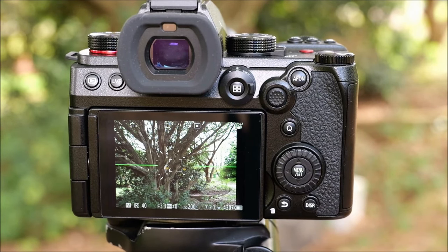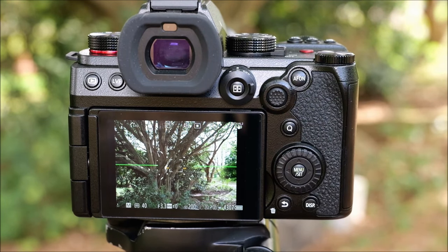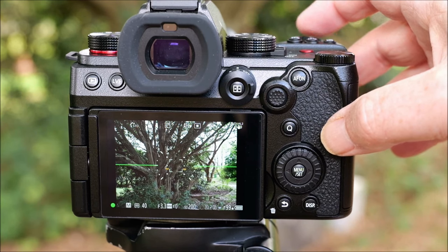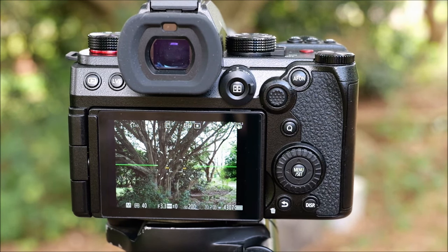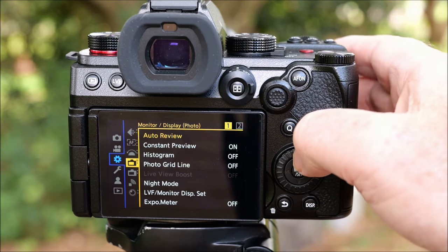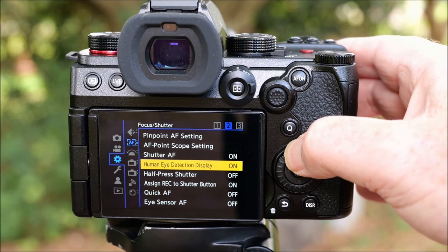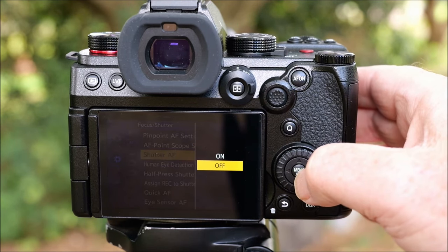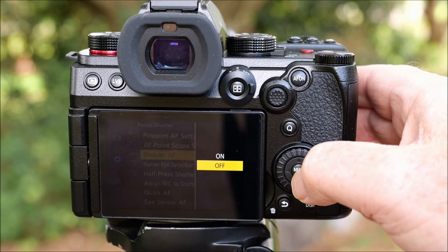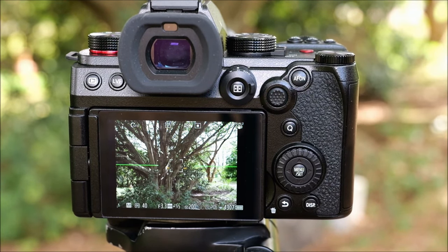I like to use back button focus for my photography — I learned how to do it on the G9, made a YouTube video about it, and now I've become quite accustomed to it. The G9 II comes with the AF-On button already assigned to focus, but the front button is too, and to really make the most of back button focus I want to disable focus from the front button. Go into the menu up to the AF section and look for where it says Shutter AF — turn that off. Autofocus is still enabled to the AF-On button at the back, but now disabled from the front button, which is the way I like it.